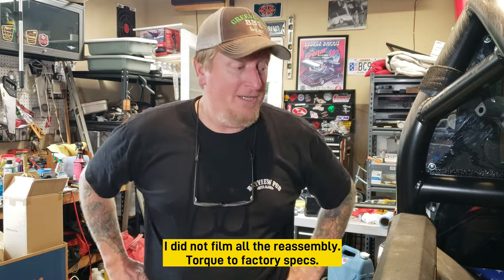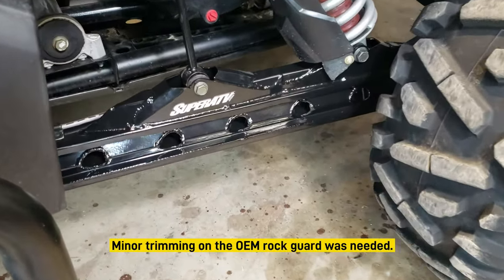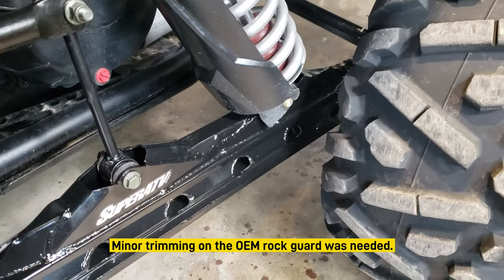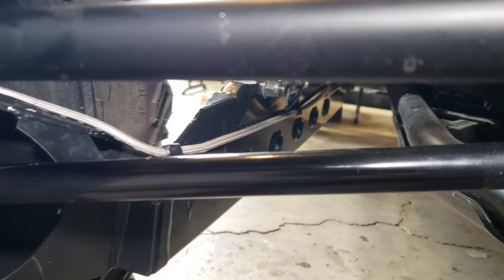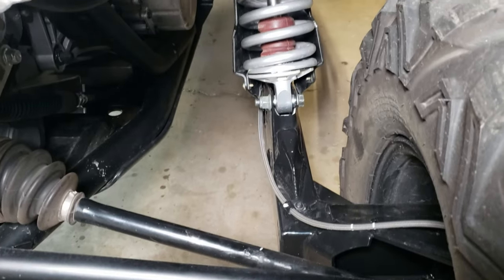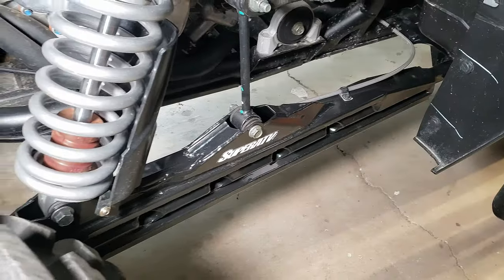That's it - I buttoned it all up, took a ride down the alley and back, and it tracks true and straight. I couldn't be happier. It doesn't really feel any different yet - I need to get out on the trail and really see - but that one inch longer wheelbase in the rear, I'm hoping will provide a little more stability or a change in the whoops. The next step is putting all the cracked and damaged plastic back on using plastic welding. If you're interested in knowing more about what caused this crash, I'll leave a video link here.